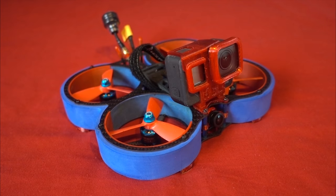It seems like every manufacturer in the business has brought out a 3-inch Cinewhoop, which puzzled me at first because, as far as I can tell, they mainly serve a commercial purpose. But after flying a bunch of them for a while, I understand why they have a wider appeal.